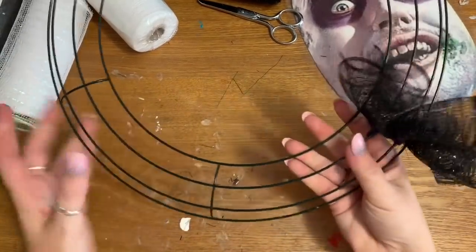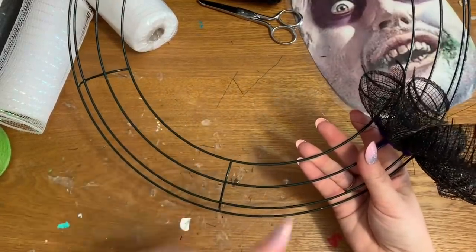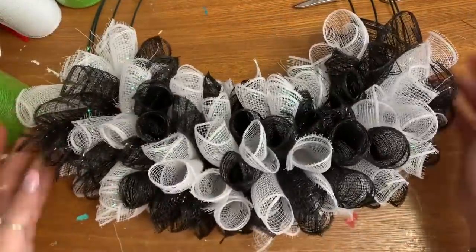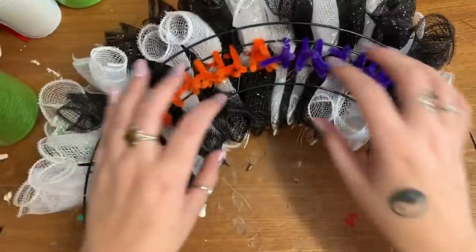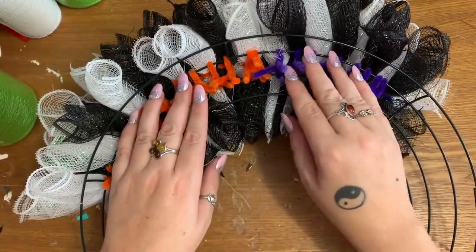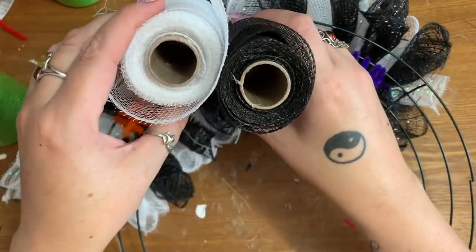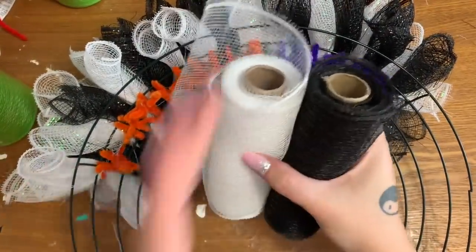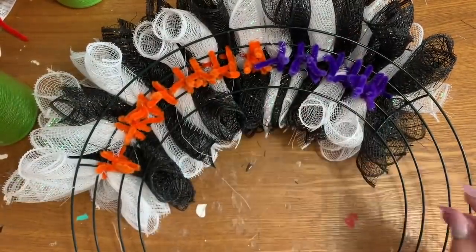I'm going to put 10 clusters in two sections so we have two sections filled up with the black and white. I'll work on that and when I'm finished we'll start on his hair. So this is what I have so far — two sections of the wreath, 10 clusters per section. I used one whole roll of black and one whole roll of white, and this is what I have left over on the second rolls.